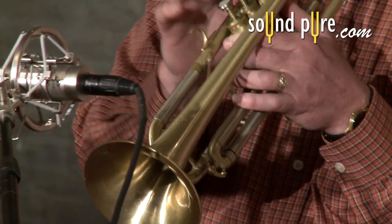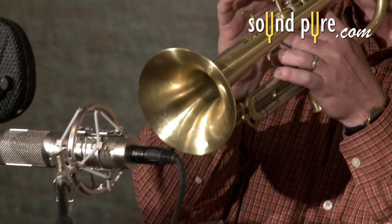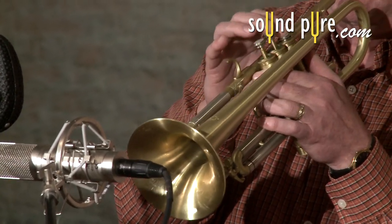The jazz trumpet here is very clean. The DRS-8 adds warmth and coloration to smooth out the tone, but retains a lot of the interest and detail of the instrument.